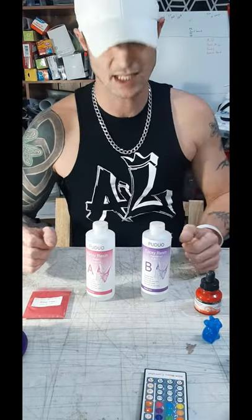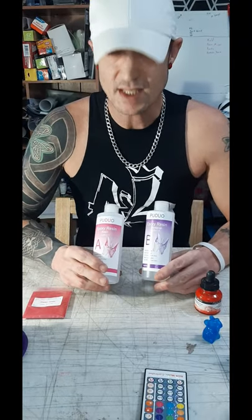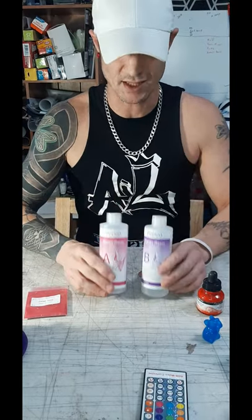Welcome back to Art by Jish. Today's video will be sponsored by Bujo Resin. This is an overseas company expanding their market into the United States out of Arizona. I was contacted by a representative who wanted to send me some resin to try out in return for a video. Seemed like a great deal — who doesn't love free resin? So let's go ahead and get started.